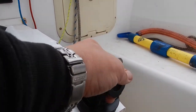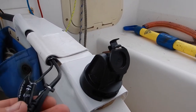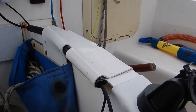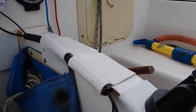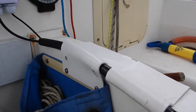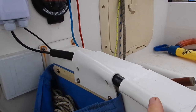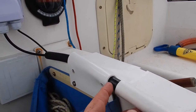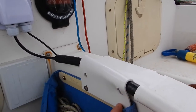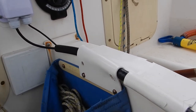The echo sounder display fits on here with the power and transducer cables. To run the plastic tube I didn't want to put any more holes in where I didn't need to, so I've used some bits of plastic that I heated up and bent around some hose. Those bits of plastic are then secured to where the bags are for your ropes.